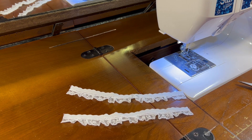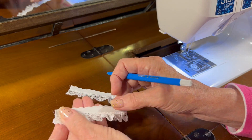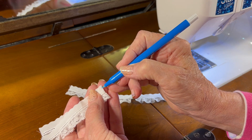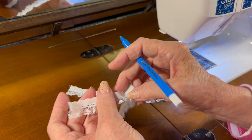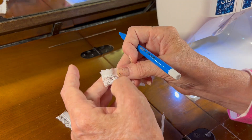I've got both little sleeve cuffs complete, and since I need to sew them to the bottom of the sleeve next, I need to fold each cuff in half and mark the center with my blue fabric marker.